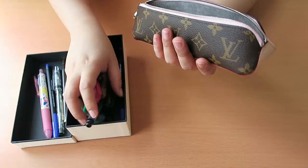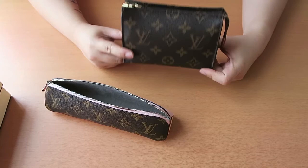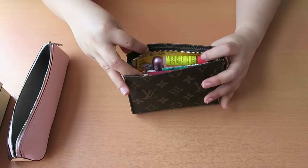So let me remove everything and move on to the second part of the video. I have here my Toiletry 15 — I've been using this in my bag as a catch-all and as a makeup case as well. Let me show you what's inside.